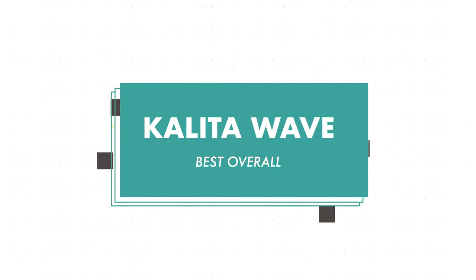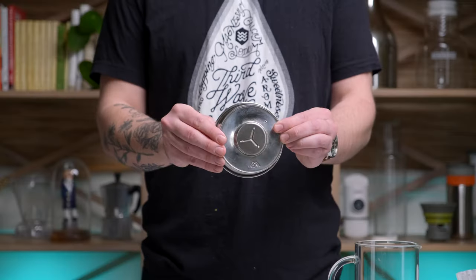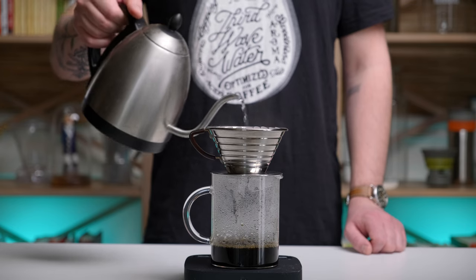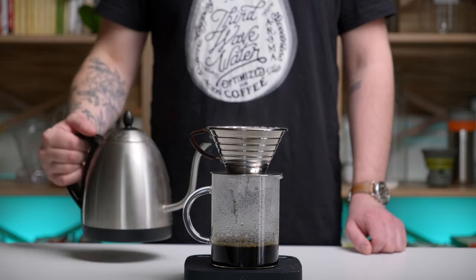To start off with, we are looking at our top brewer, the Kalita Wave. The Kalita is unique in that it has a flat bottom and three small holes at the bottom of the brewer. Those holes are going to make this pour-over a little more forgiving than some of the others. There are so many things that go into pour-over coffee brewing, like your grind size, your water temperature, how you pour your water — all these little things. Having a brewer like this will make it a little more forgiving; you don't have to have all those things exactly dialed in.